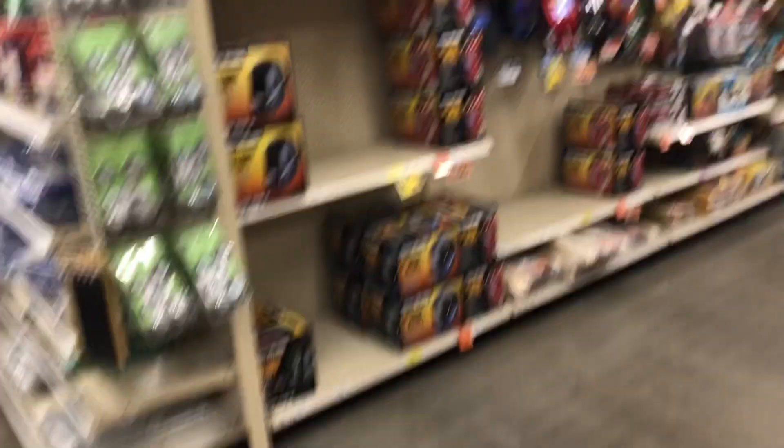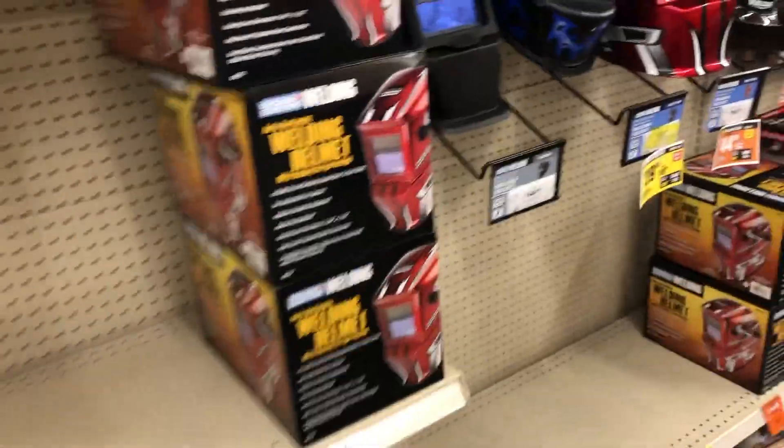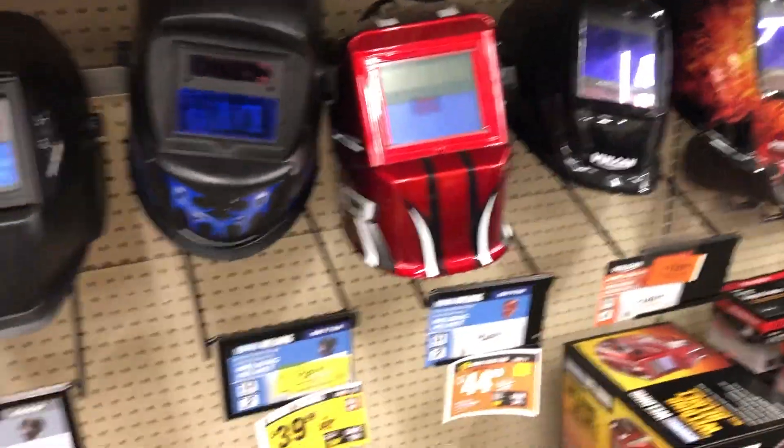Pretty overwhelmed by all the options here trying to figure out what helmet to get — don't want to lose my eyeballs.